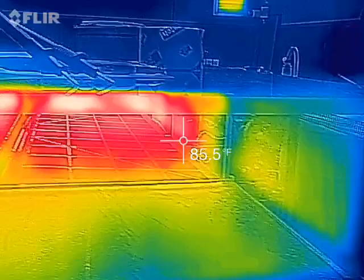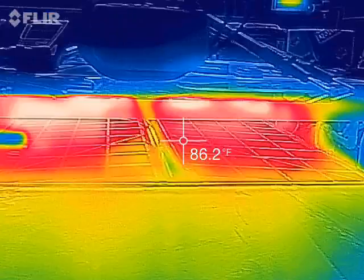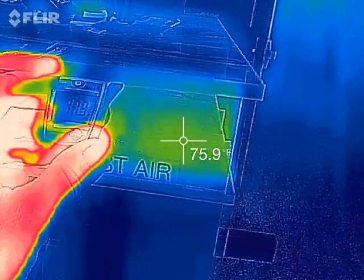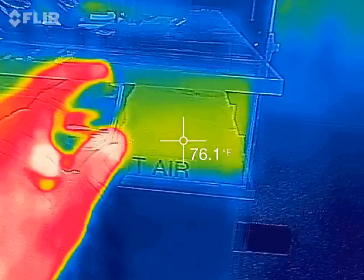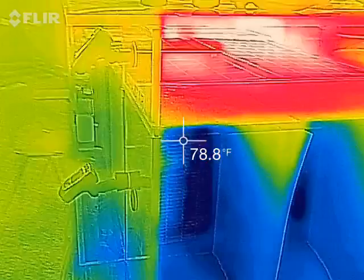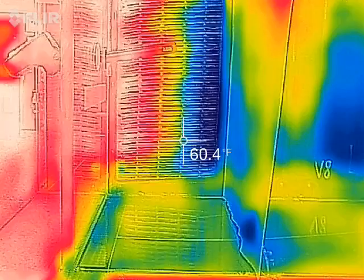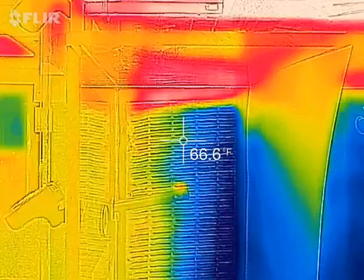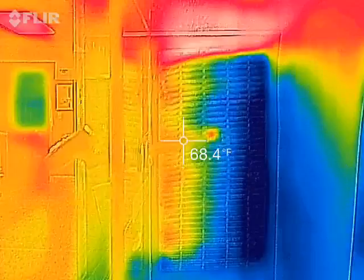The exhaust humid air is in the 80s at relatively high humidity — 97%. The cooled process air is coming out at an average of 68 degrees Fahrenheit.